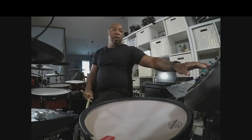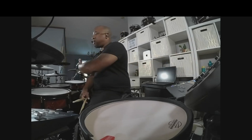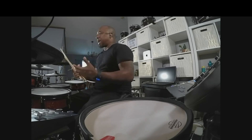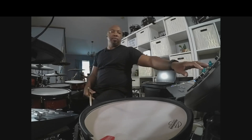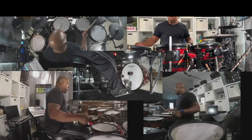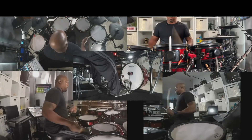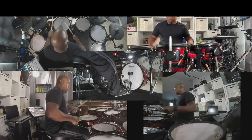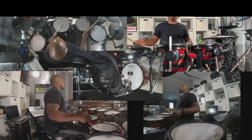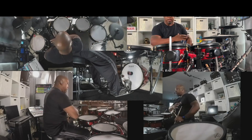So I put on a click, eighth note triplets, and nothing playing — just go around, make sure you touch every drum. You can groove or you can just try to lock in to the click as much as possible. So it'll sound something like this. Just go around, put notes everywhere and just try to lock it down.